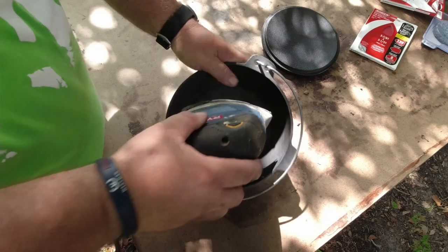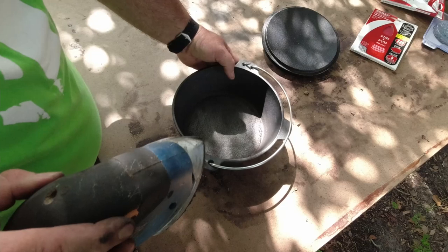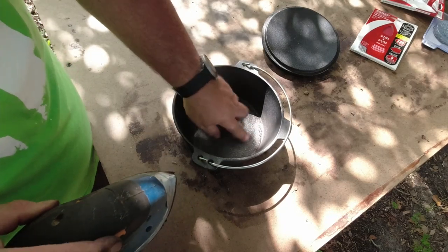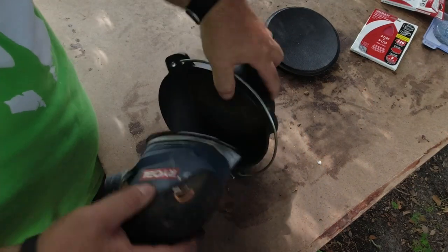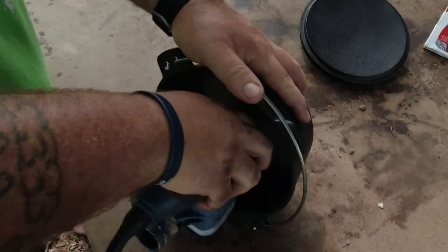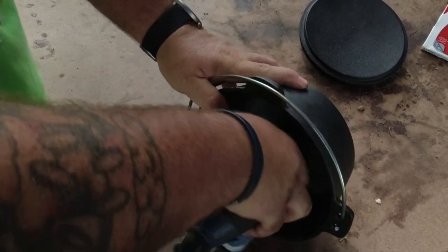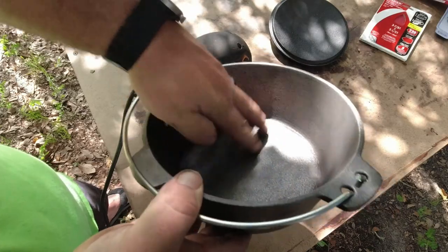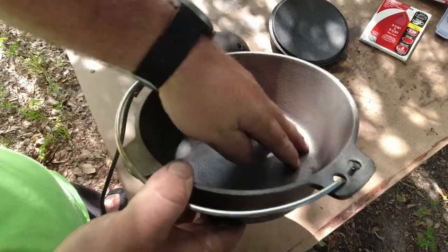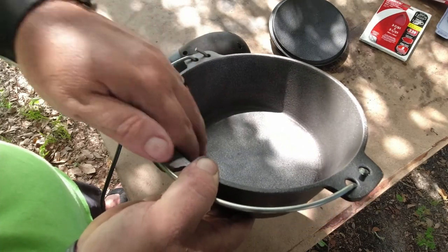The sander was a little too big to fit down inside the oven, so we hand sanded the interior pretty well. Now you can see this is a lot smoother than it was before, and that's just the 80 grit — I haven't even done the 220 yet. The 220 should definitely help polish it up a little better.